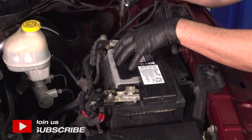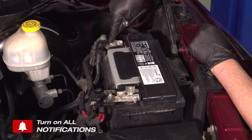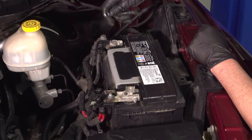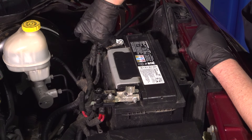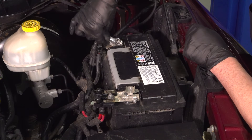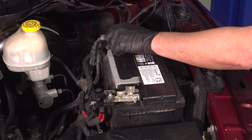The first thing you want to do is disconnect the battery. We're going to start by disconnecting the negative terminal. Use a 10-millimeter wrench, loosen up this nut, just grab the terminal, and slide it off.